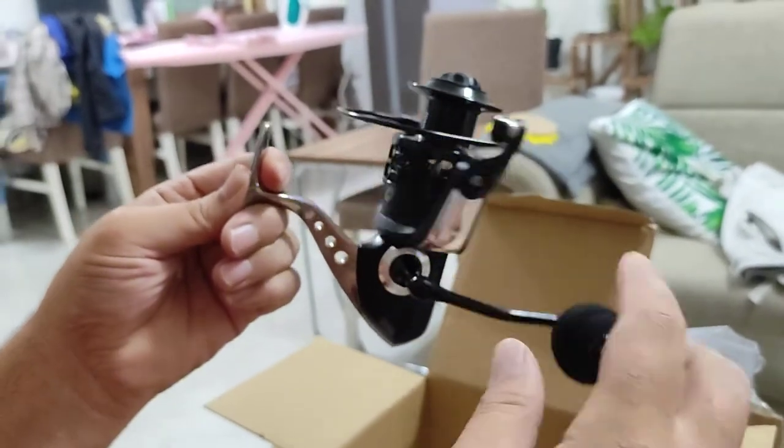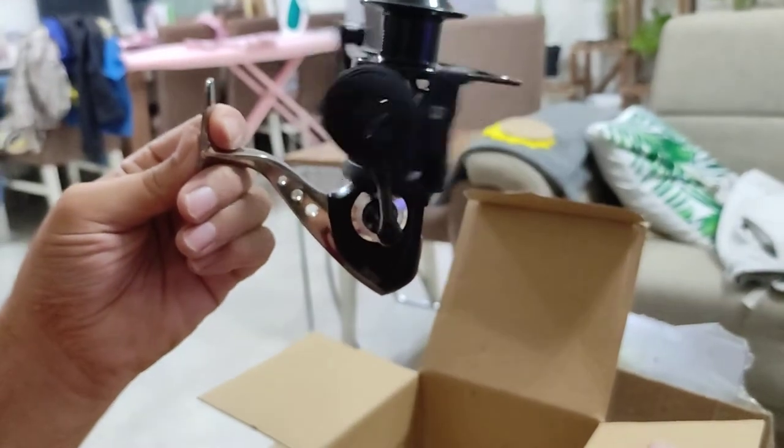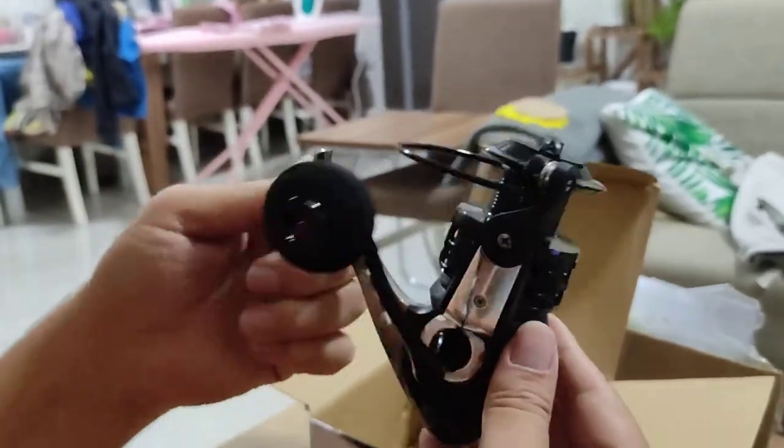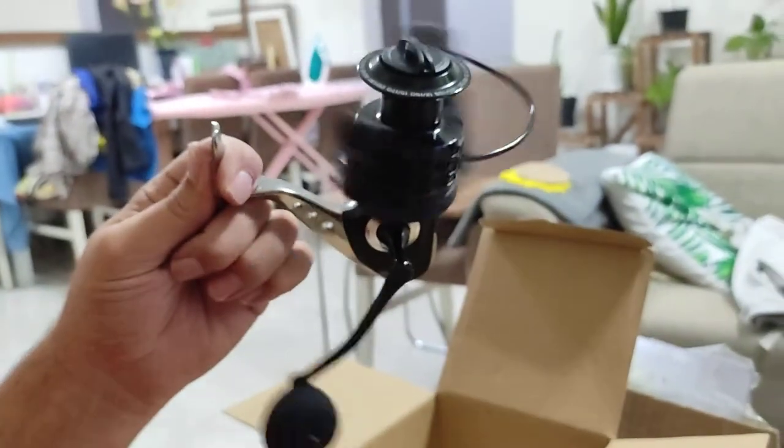Very, very smooth. Thirteen bearings — twelve plus one. What does that mean? The bearings make it very smooth to spin like that. It's got a lot of bearings.